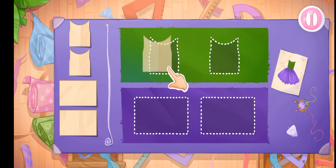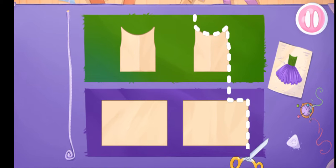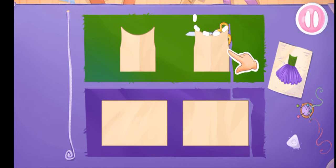Grab the templates and drag them to the fabric. Let's cut. Drag the scissors along the cut line.